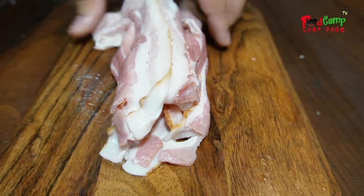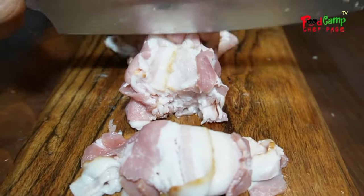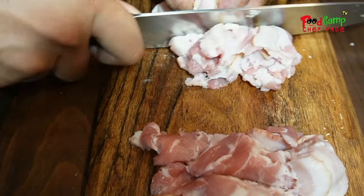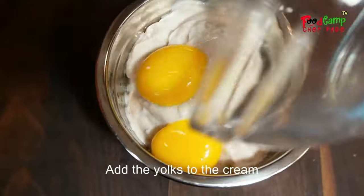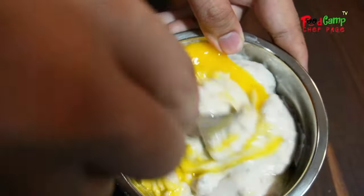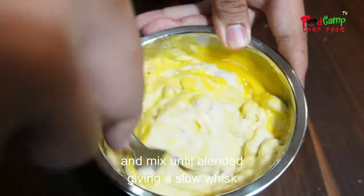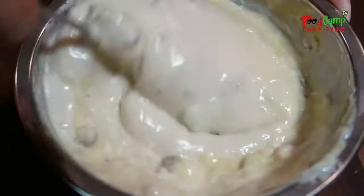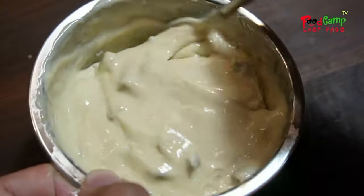Here you can use bacon bits if that's what you have. On this recipe I'll be using mushrooms, so here I use heavy cream while others use evaporated cream. I prepare this because I think it will complement my mushroom.